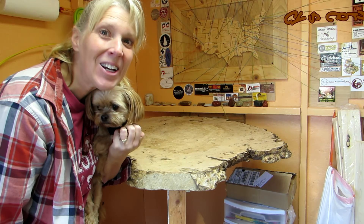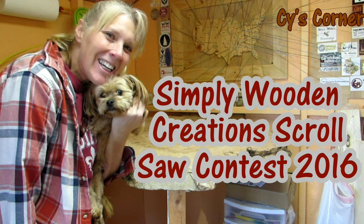Hey y'all, Psy here and Johnny. This is my entry for the Simply Wooden Creation Scroll Saw Contest 2016.